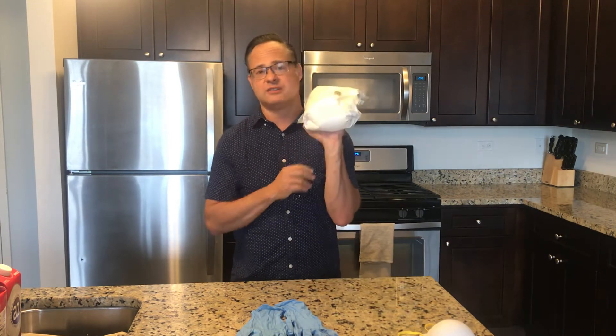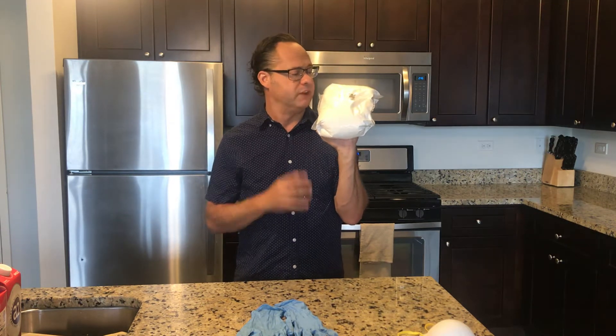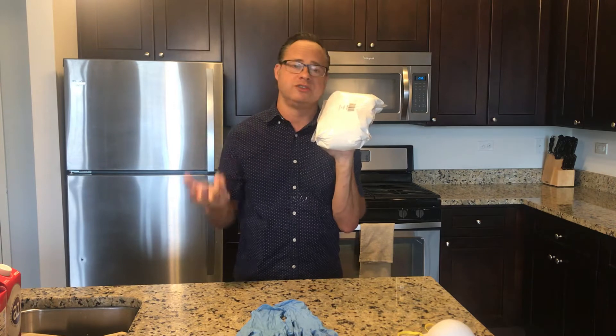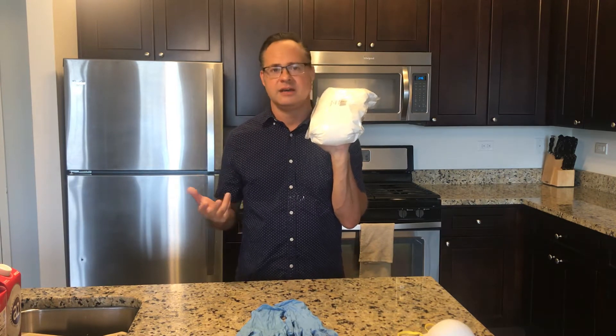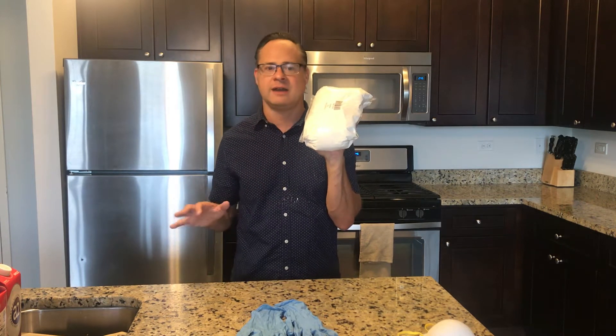Plaster is a fantastic material to work with. This is $5 — it's really cheap, it's easy to work with. The neatest thing about it is that it goes from a powder, you add water, it goes into a liquid and then becomes a solid, and it becomes a really great material for carving. So we're going to get into all of that.